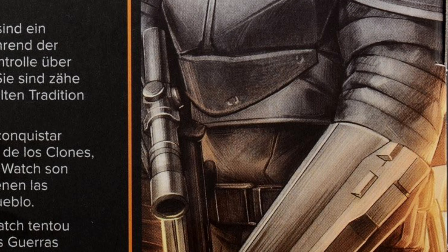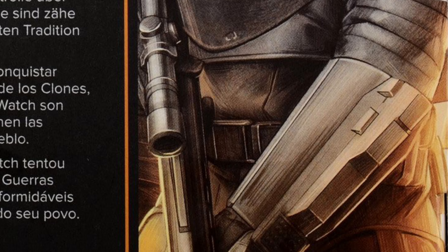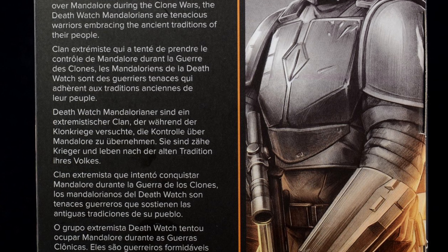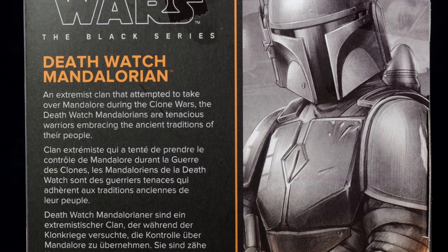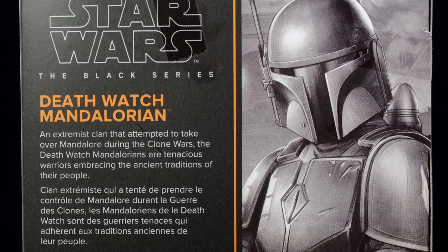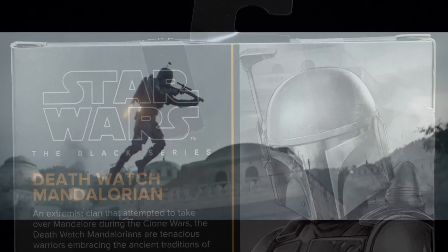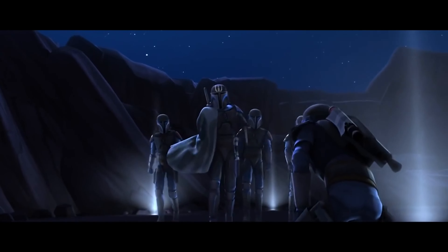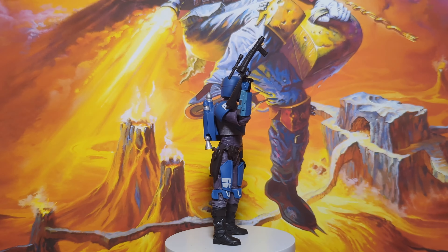Moving to the back, you can see a great almost pencil drawing of the figure, which I think might be my favourite piece of art on the entire box. On the back, there's also a brief description of the figure. It says that an extremist clan that attempted to take over Mandalore during the Clone Wars, the Death Watch Mandalorians are tenacious warriors embracing the ancient traditions of their people.